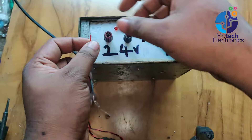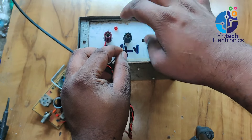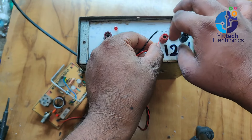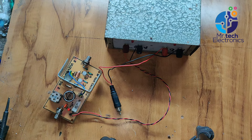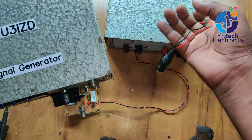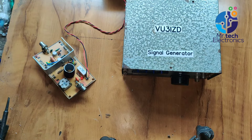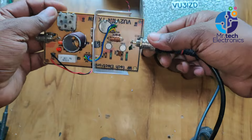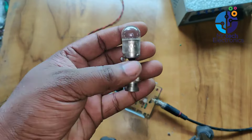Connect the transmitter to the 24-volt output connector of the transformer power supply, and connect the 12-volt connector to the DDS VFO. Connect the VFO to the transmitter using a BNC connector. For tuning the transmitter, I'm using a 12-volt 1-ampere incandescent light bulb connected to the output of the transmitter. This bulb acts as a dummy load.